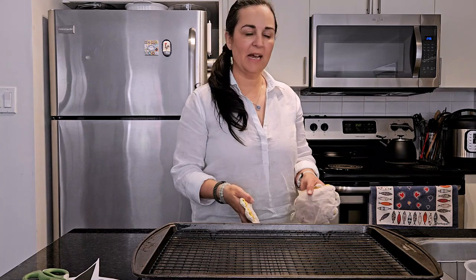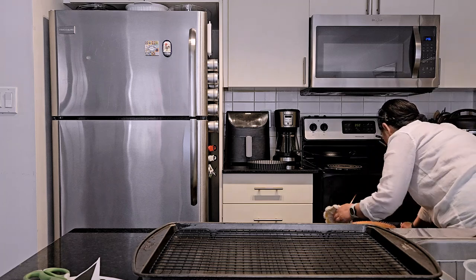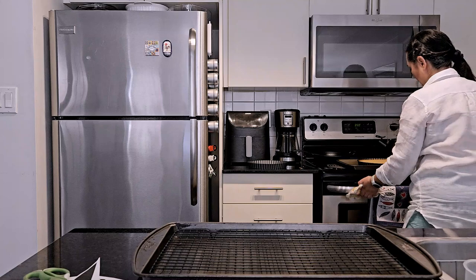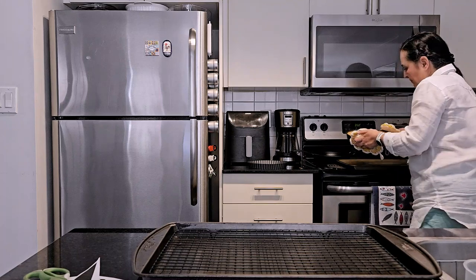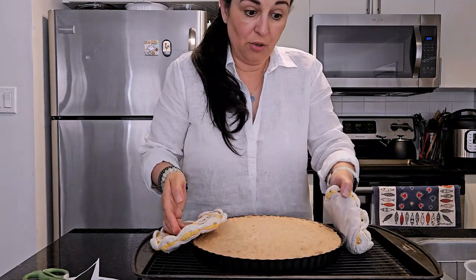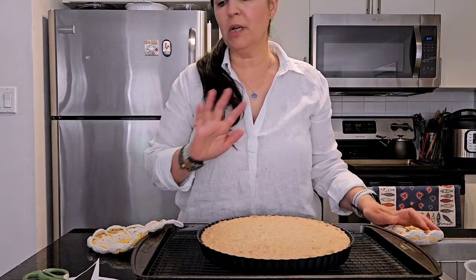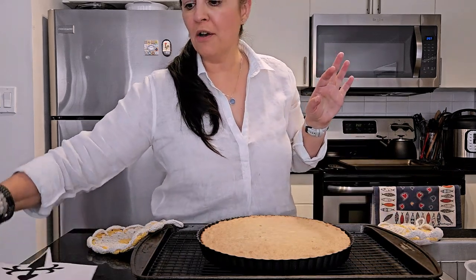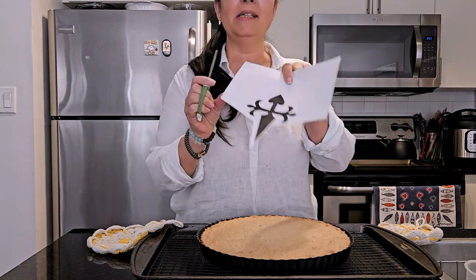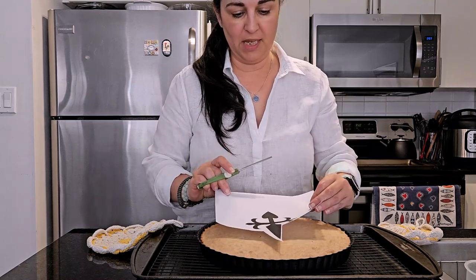The cake is done — it's been in the oven for 25 minutes. I already tested it with a toothpick and it's perfect. Now we're going to let it cool completely. I think the hardest part of this process of making the Tarta de Santiago is cutting out the cross of St. James, which we're then going to put on top of the cake. I'm going to leave a PDF of the St. James cross in the description of the video.